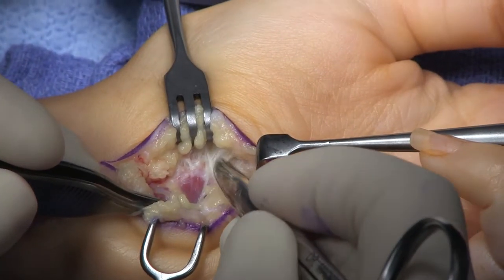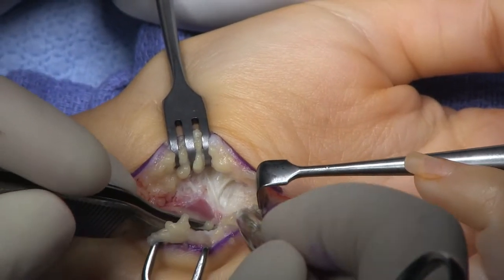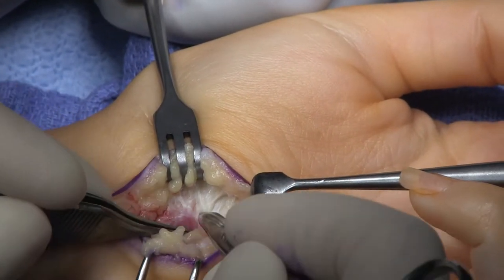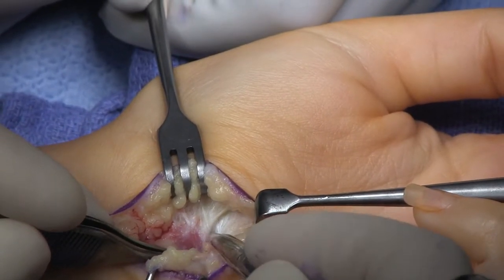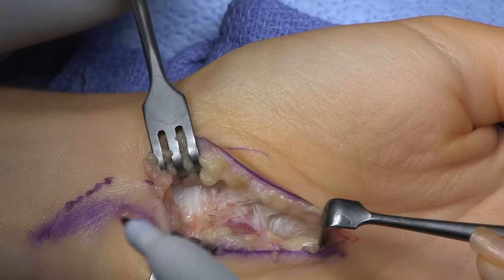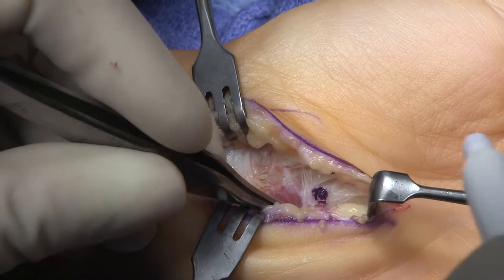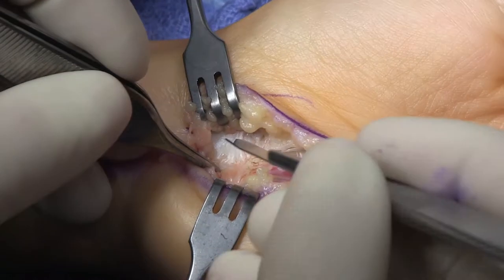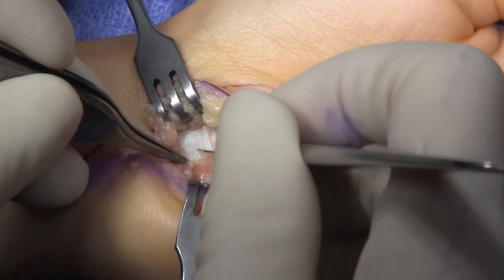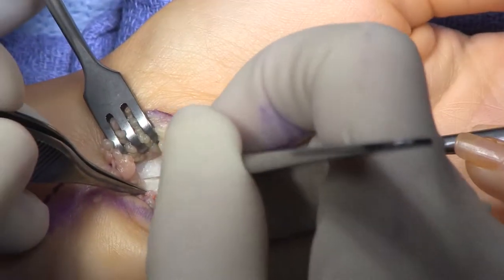There's thenar fascia and over here hypothenar fascia and muscle, and right between the two of them is the one spot where the hypothenar and thenar fascia meets. That's the termination of the carpal release and I've marked it there with that ink dot. So now I'll start proximally.